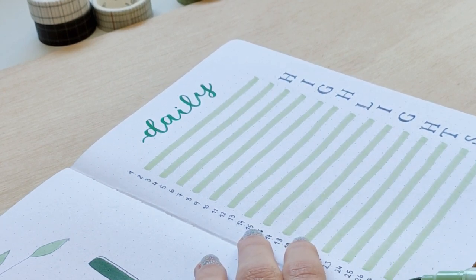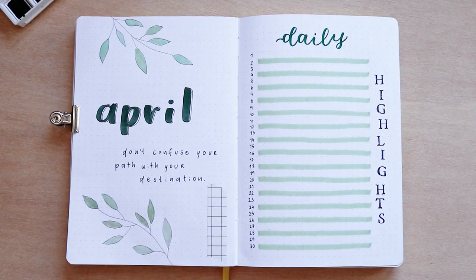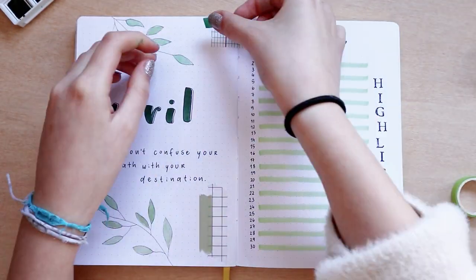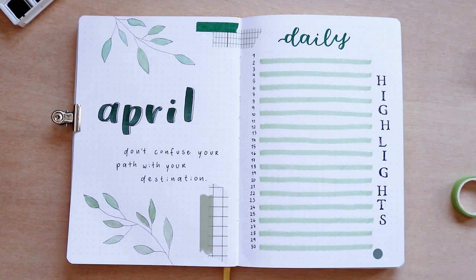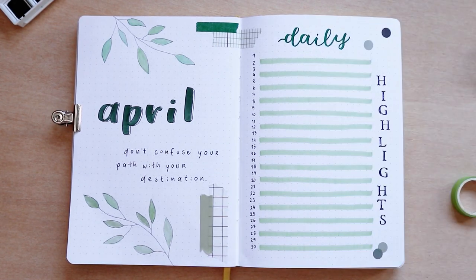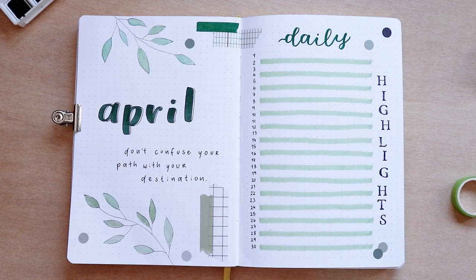To make the pages more colorful and fun, I added a bunch of washi tape and some circle stickers around the page. I'm obsessed with my little circle stickers and washi tape collection — I have a lot of colors and never miss an opportunity to use them. The different shades of green with the circle stickers and washi tape really give more life to the theme.